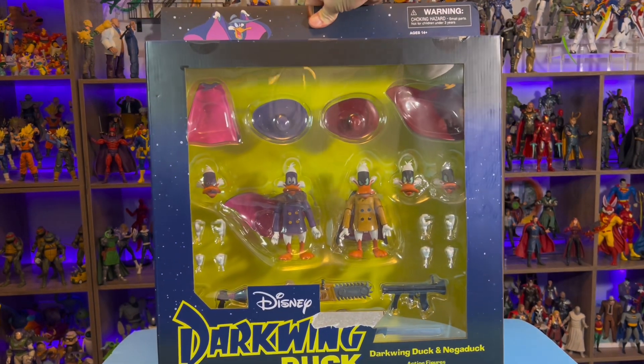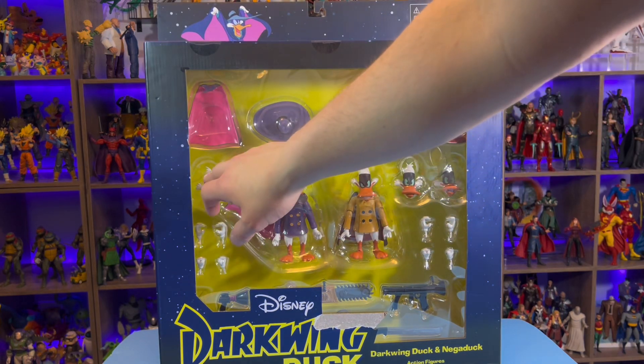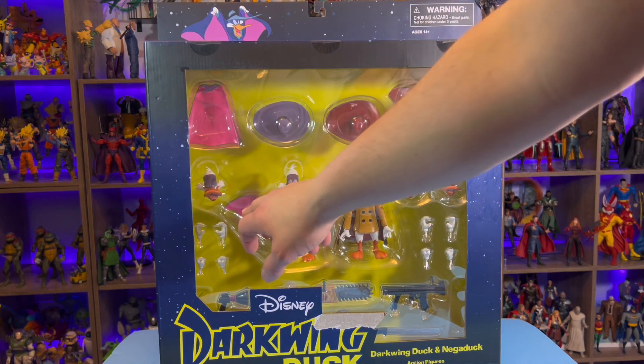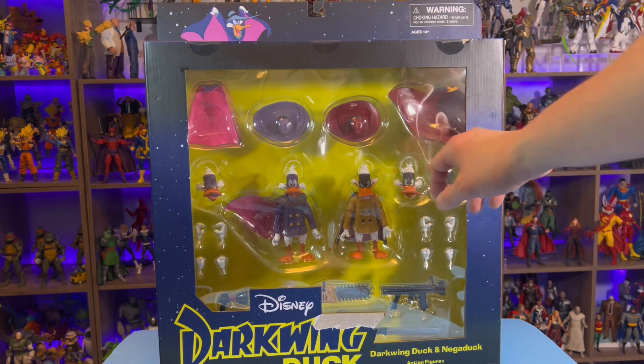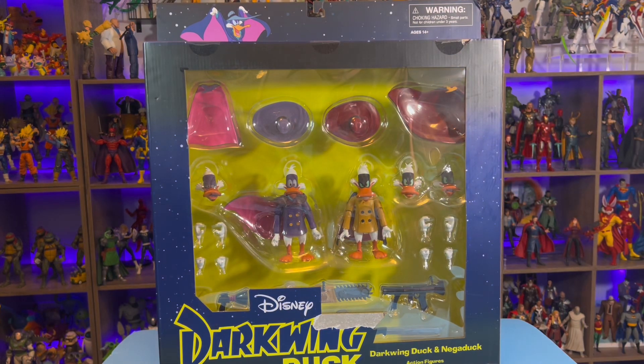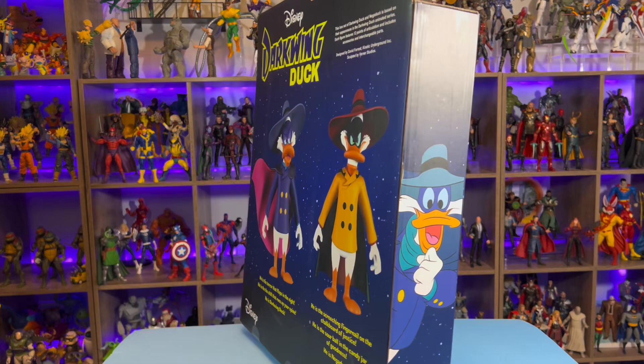You can see everything it comes with here. Darkwing Duck, Negaduck. Darkwing has an extra head, an extra cape — so he's got one swishing cape — extra hands, some weapons down here, and a couple extra heads for Negaduck. So that's looking real awesome.